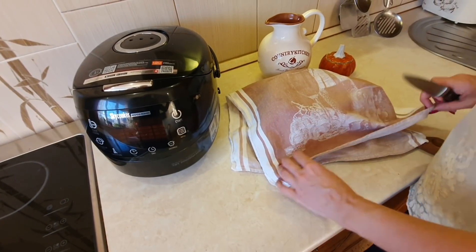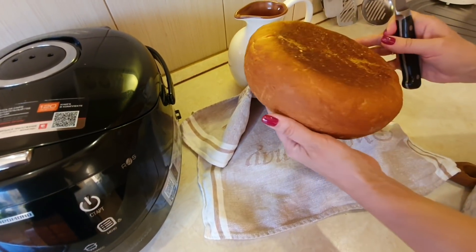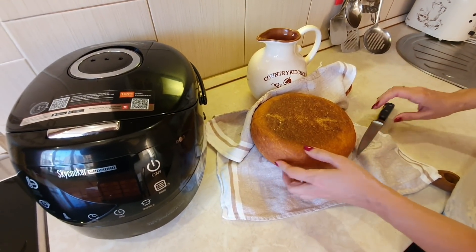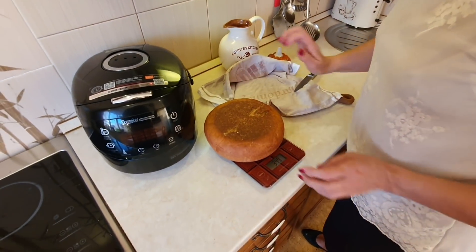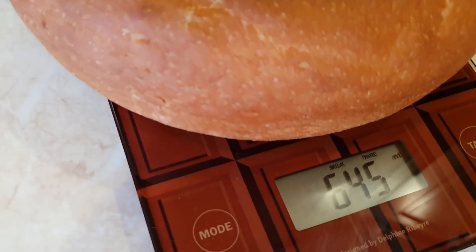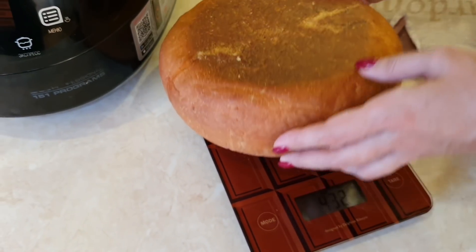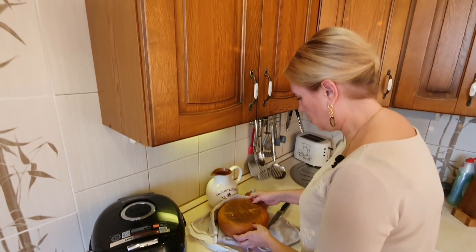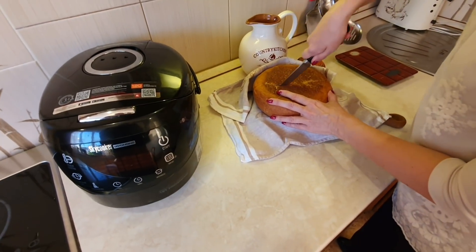Прошёл час. Наш хлебушек остыл. Открываем — посмотрите, какая красивая, ароматная и аппетитная буханочка у нас получилась. Сейчас взвешу — посмотрим, сколько она весит. 645 грамм. Напоминаю, что у нас было 350 граммов муки, 100 мл молока и 150 мл воды. Из этого мы получили хлеб весом 650 граммов — мне кажется, это очень приличный результат. Теперь давайте его, наконец-то, разрежем и посмотрим, что же у нас получилось внутри.